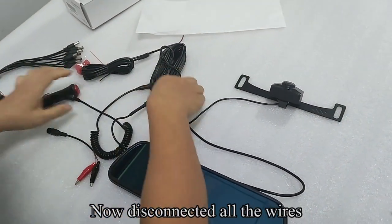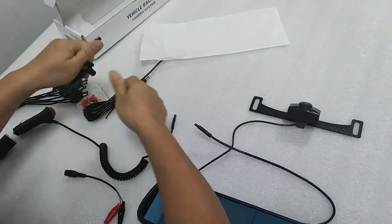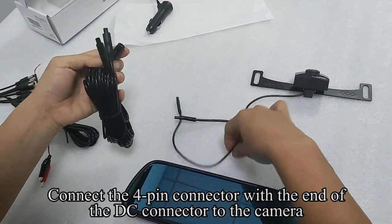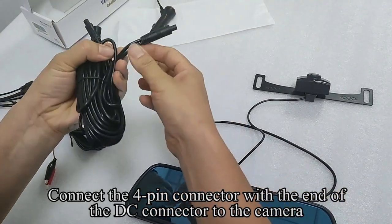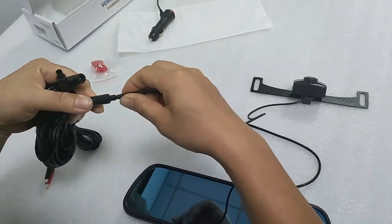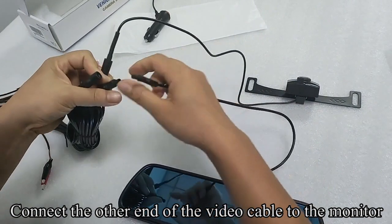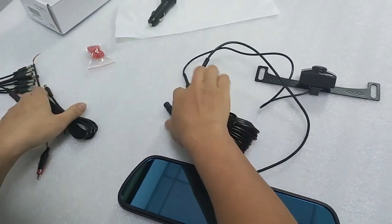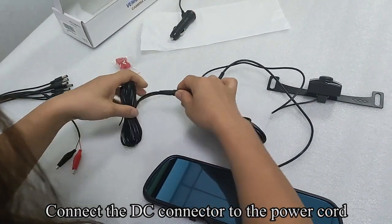Now disconnect all the wires. Connect the four-pin connector with the end of the DC connector to the camera. Connect the other end of the video cable to the monitor. Connect the DC connector to the power cord.